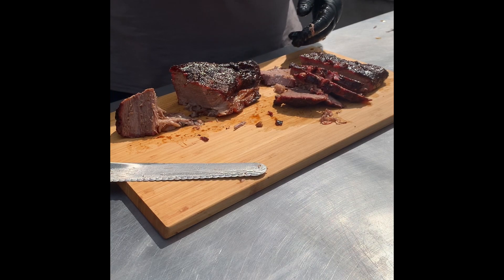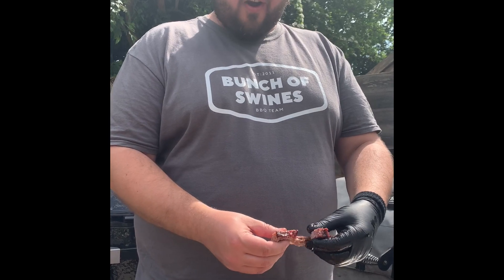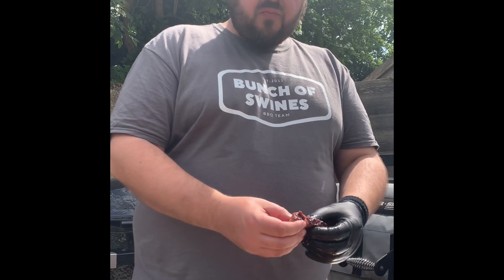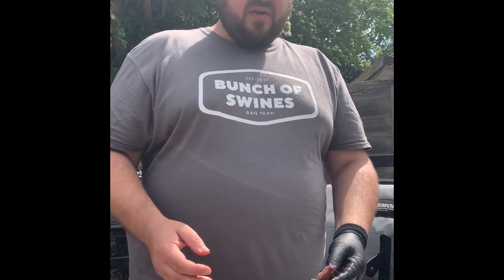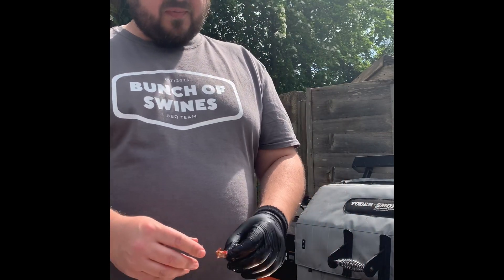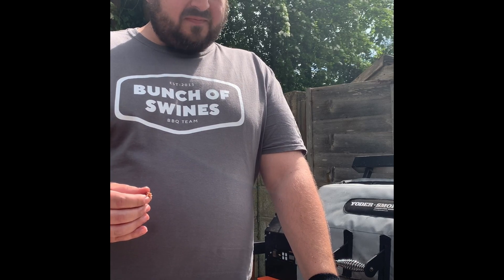It looks okay — actually there's a bit of moisture in here. It tastes pretty good, a little bit drier on that end. I'll try the fattier end — it's pretty good. It is different to a brisket though. Whilst it's an interesting way to cook it, my personal preference — I don't think I would probably do it again. It would be good if you want something brisket-like but don't want to cook a whole brisket. But I would much rather probably cook a full brisket. That's just me.